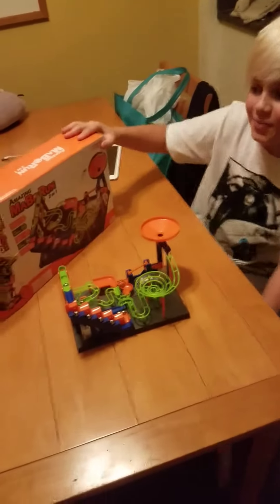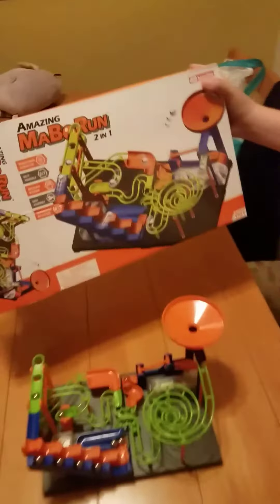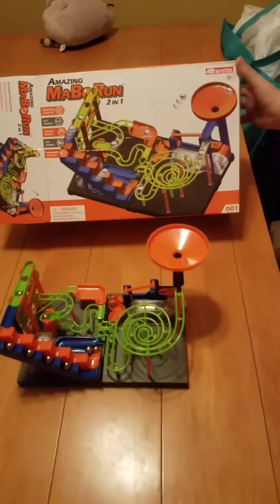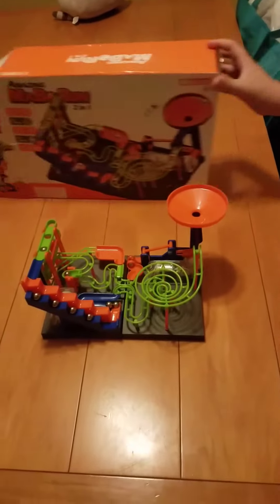Hi, my name is Anthony and today we built the amazing Mabo Run. It's a two-in-one 4D master set.